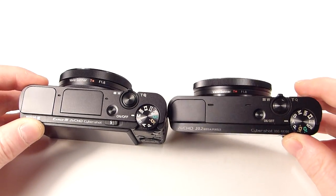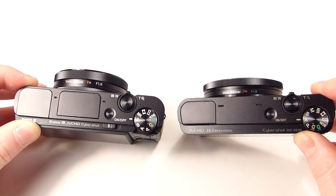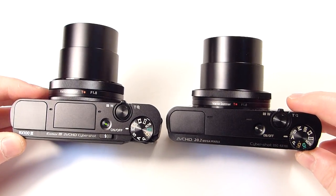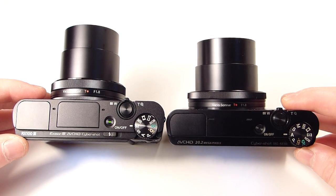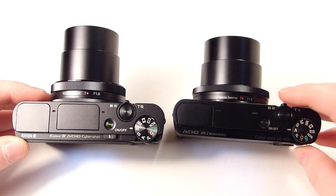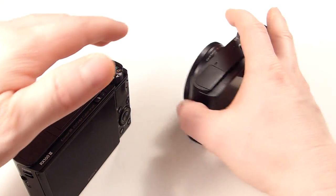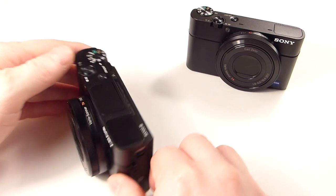So even with the lens extended out, the RX100 Mark III is larger than the original. The RX100 Mark II is still a little larger as well. As you can see, the lens protrudes out a little more and I'm going to get to that — it's one of the main features, the selling point for me anyway.